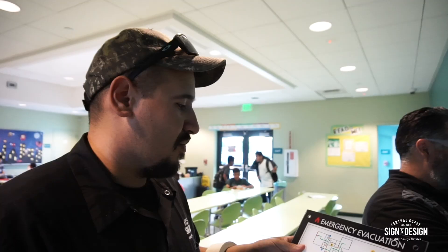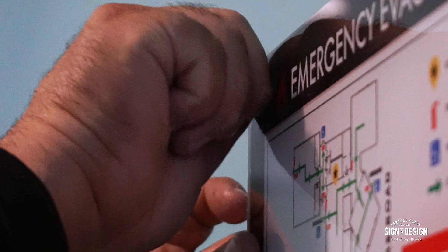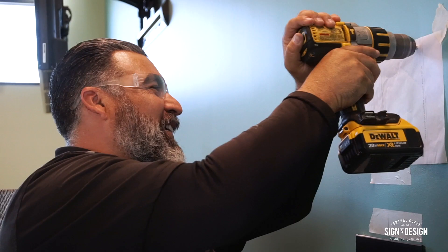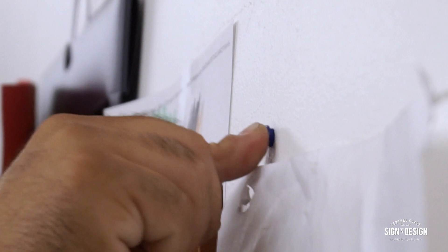Now we're here at Cesar Chavez Library. We're going to be installing a couple of acrylic signs — directory signs for emergency evacuation. When you put these, you've got to make sure the orientation is right so you have the you-are-here markers, and then basically the building layout has to match. We're all done installing the emergency evacuation signs here at the Cesar Chavez Library. See you guys back in the shop.